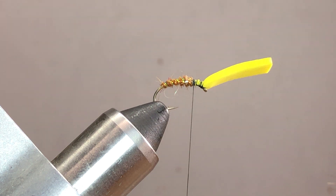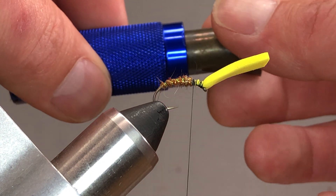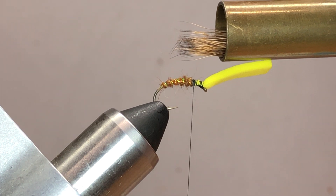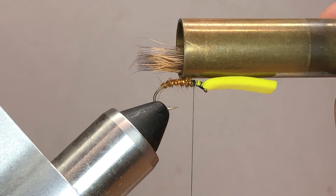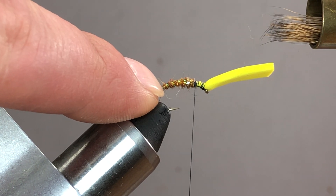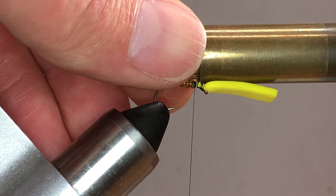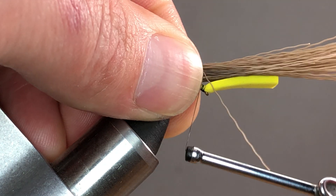Next, stack the hair. If you don't have a hair stacker, you can hand-stack it by grabbing the longest tips, separating and re-aligning them — pull stack, pull stack — though you'll lose a lot of material that way. I'm going to use the hair stacker. When pulling it out of the stacker, hold it at a little bit of an angle and gently pull, so the tips are hanging out. Then align those tips with where you want the wing to sit on the fly. Traditionally, the wing sits just beyond the butt of the fly and the bend of the hook.